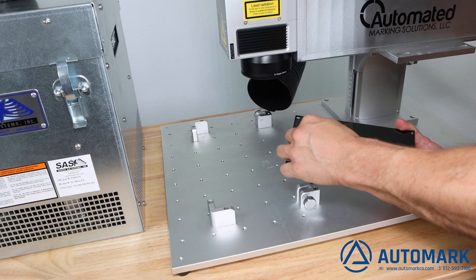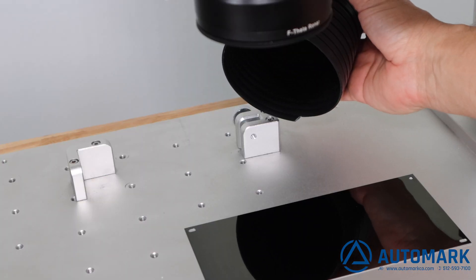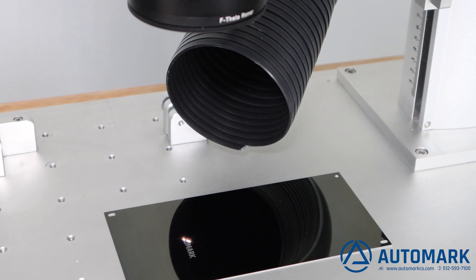Here we see the machine being used to manufacture a pad printing plate. The SS300 is perfect for your laser marking application and includes a two-year warranty. Call today or purchase online on our website at automarkco.com.